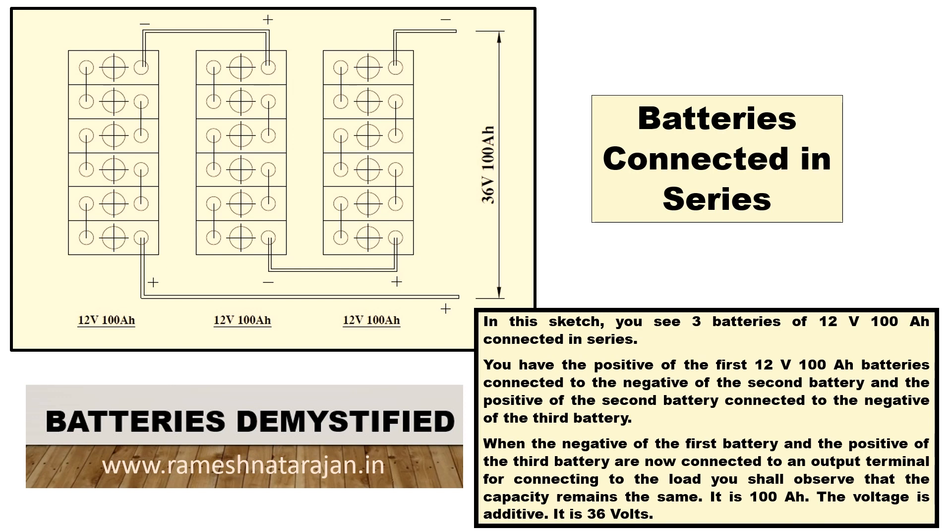The positive of the third battery is free and that terminal wire is drawn out, and the negative of the first battery is also free and that terminal wire is drawn out. When you connect a load across the positive of the third battery and the negative of the first battery, the output you get is 36V 100AH. The 12V of each of the three batteries are all added together, so you get 36V — the voltage is additive.